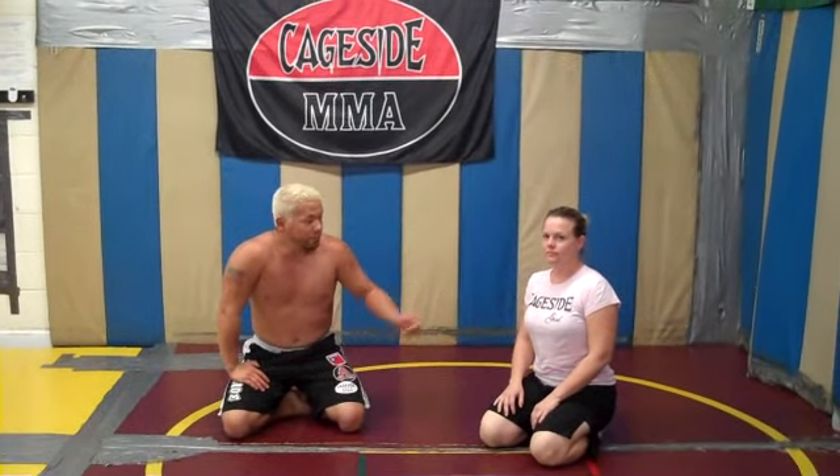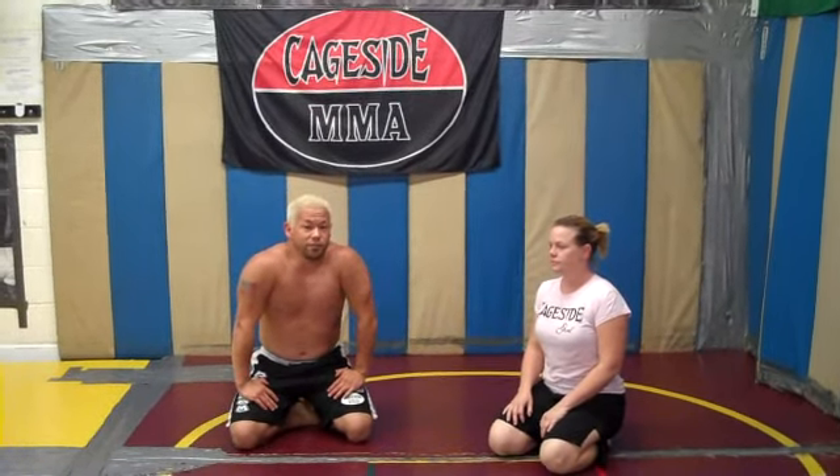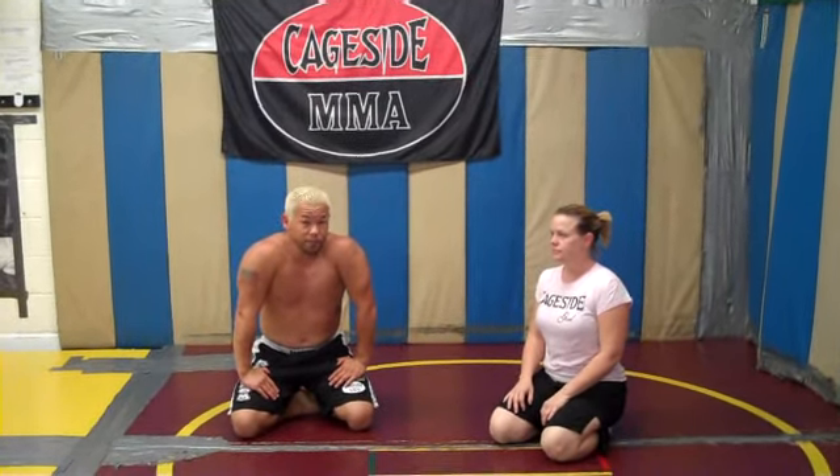Hey, what's going on? This is Adam Chou, Lorsong, and Molly here again today — Cageside MMA and Ring Lords Mollet Judo. We're here to show a tricky technique that I like to do from a guard pass. It's a good footlock that you can do to kind of surprise your opponent for MMA and grappling competition.